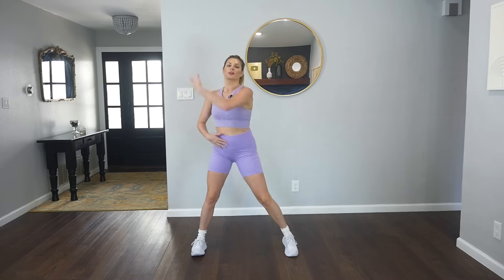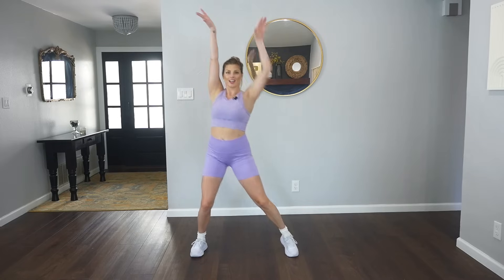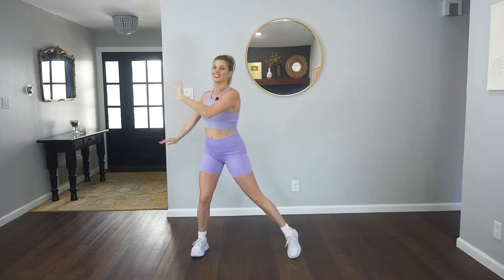All right, you guys. Bring those feet nice and wide, engage your abs. We're gonna reach the right arm up, press it down, reach. Finding length in the arms, starting to warm up our body. We've got cardio today and a little bit of toning. We'll alternate between the two.